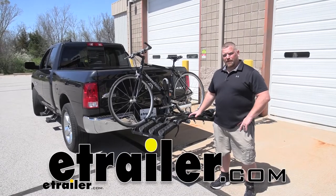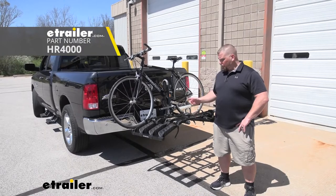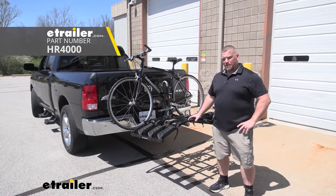Hey everybody, Jared here at eTrailer.com. Today I want to talk about the Hollywood Racks Destination Rack, the 4-bike version, mounted here on our 2018 Ram 1500.